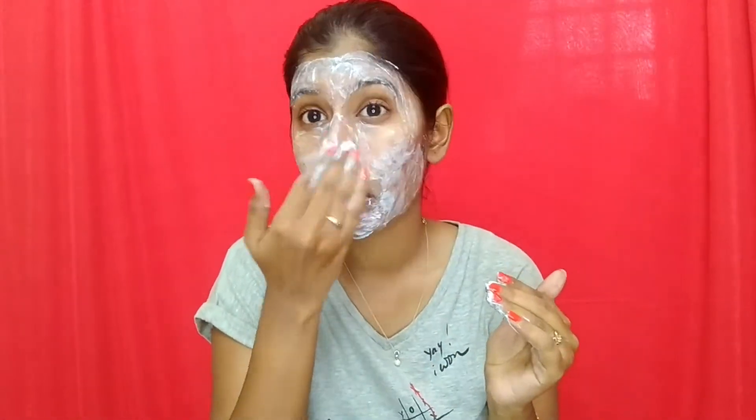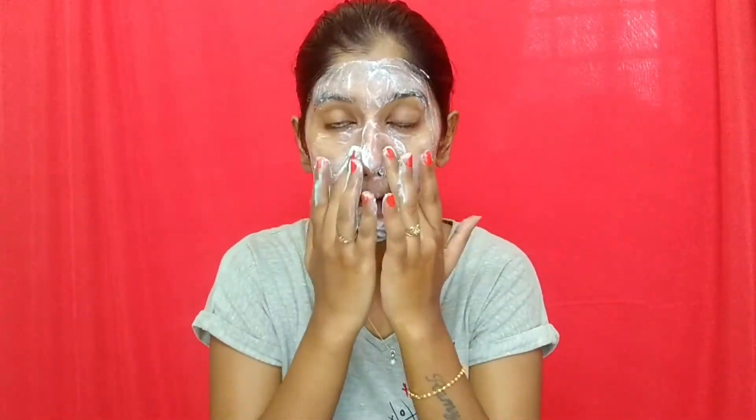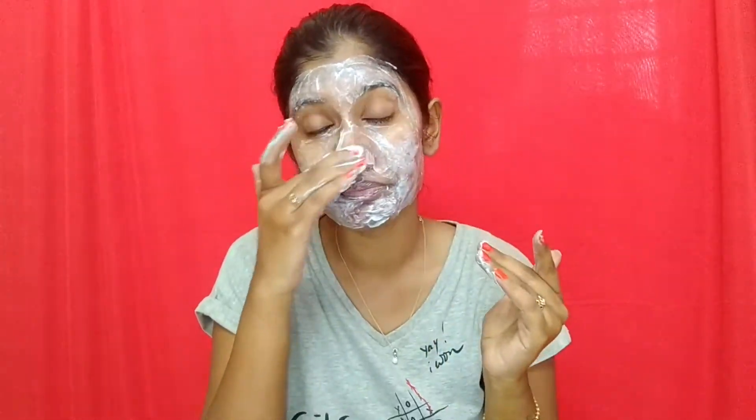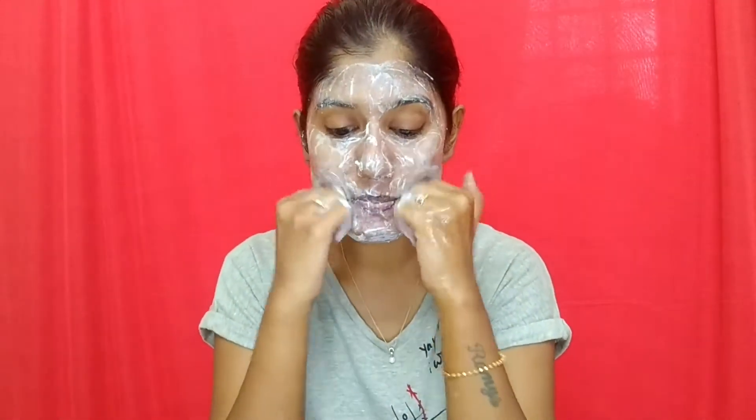You will need very little amount of the scrub. The scrub might be a little strong, so you have to handle it with ease according to the pressure that you put on. Make sure you scrub your face wherever you feel it is very essential to scrub it out.